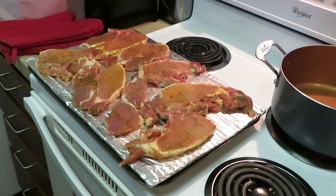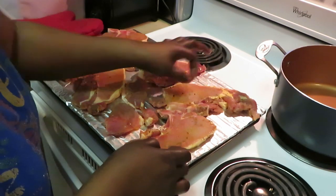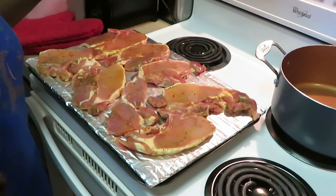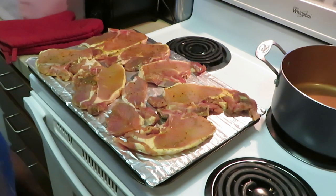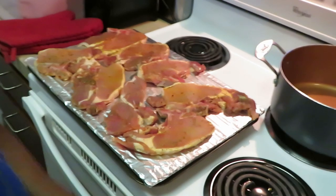All right, let me wash my hands real quick. I'm gonna put my pork chops in the oven. I'm going to grill them at 350 degrees — I have my stove preheated to 350 degrees. These are thin pork chops so they'll probably take about 20, maybe 25 minutes.